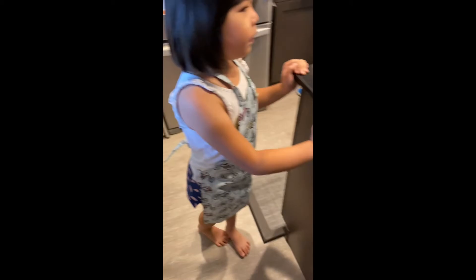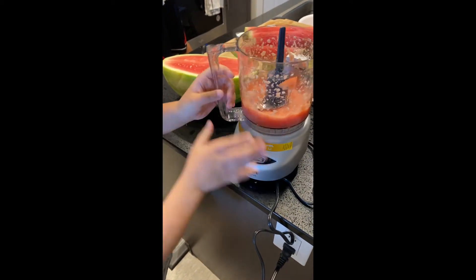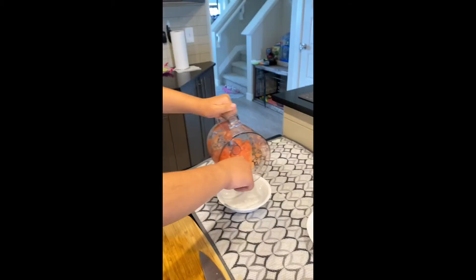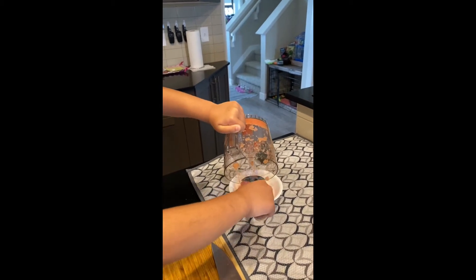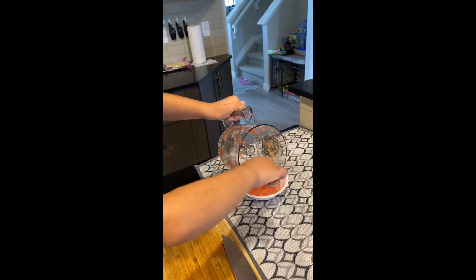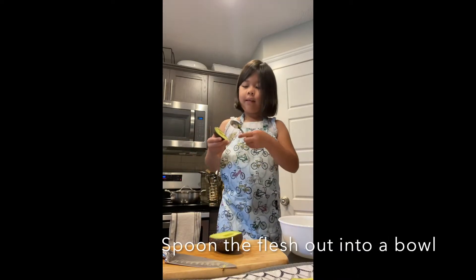Now we will try. Now we will put it in. Be careful though. Make sure it's even. Now we are going to skin out the avocados.